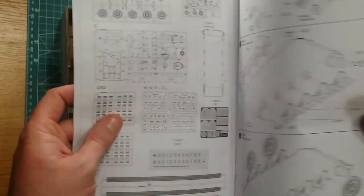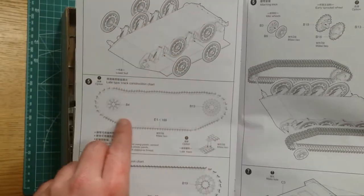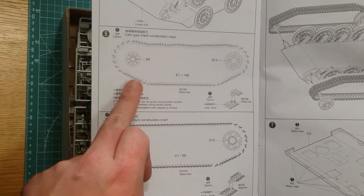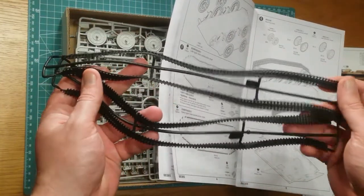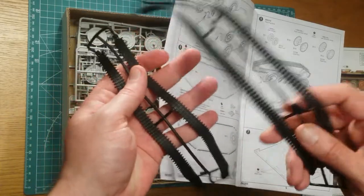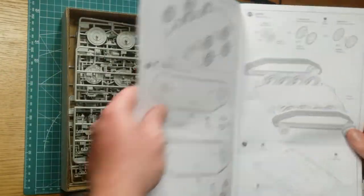The suspension system — if I'm not mistaken, that's similar to what's on the E25. You've got the large road wheels that are common with the E-series. And you've got two options for the design of the track system: different drive sprockets, as you can see. There are also options for the tracks themselves. The two options are actually different lengths, and they come in vinyl or single individual pieces. So you've got your options there, which is great for those who like doing individual track links, and those who prefer vinyl.